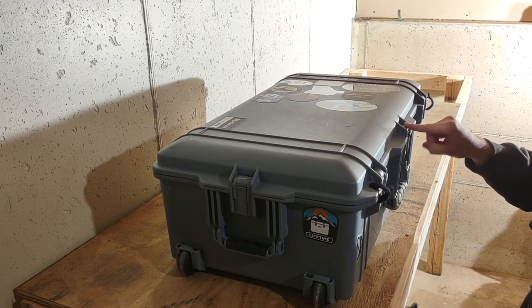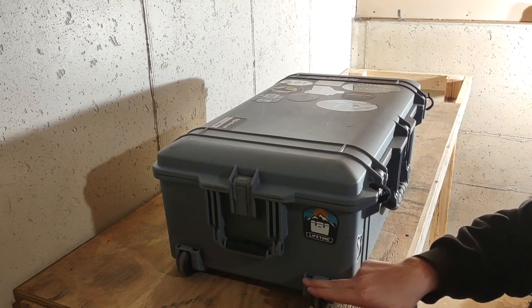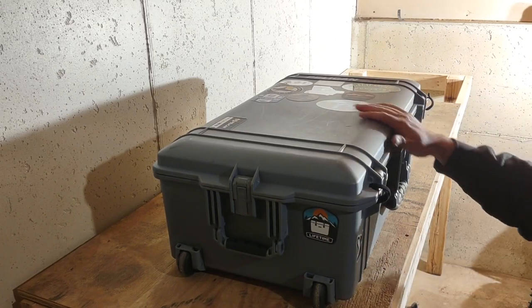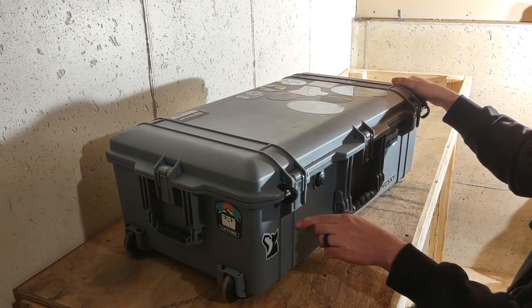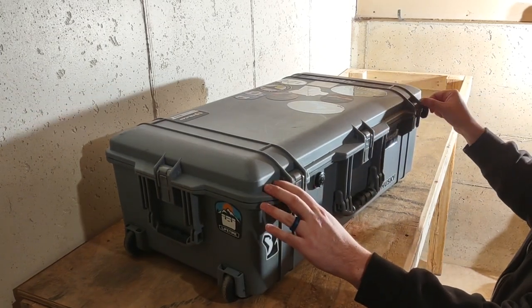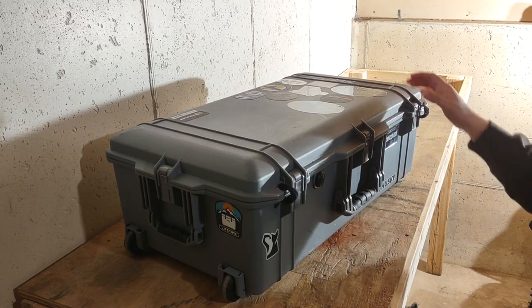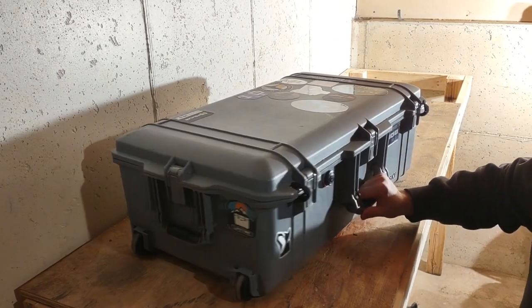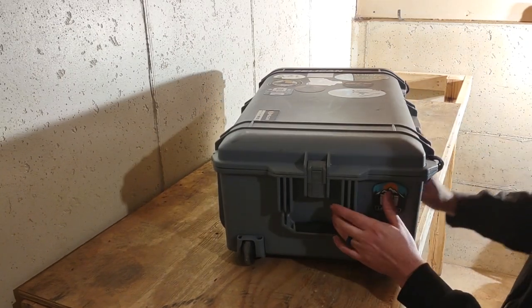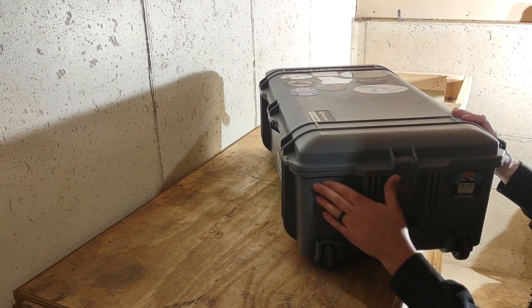I think they took one of the latches off the front to make it lighter, and they went with single wheels instead of dual wheels, so this one's made for air travel. On the outside it's got a couple scuffs - this is just one round trip down there and back, so it went through four different airports. Overall the box did a really good job holding up.